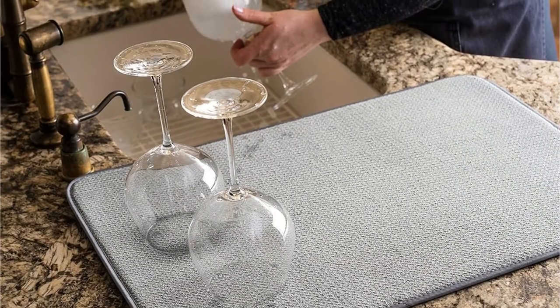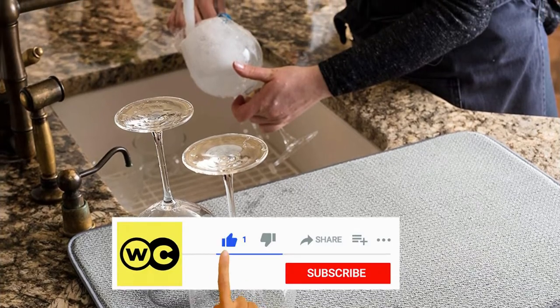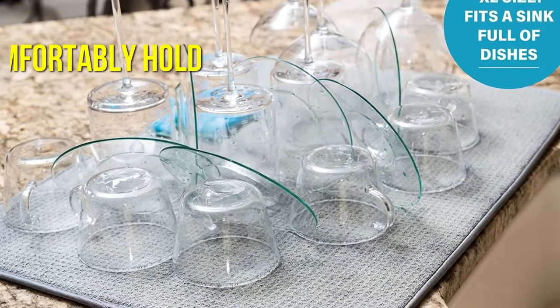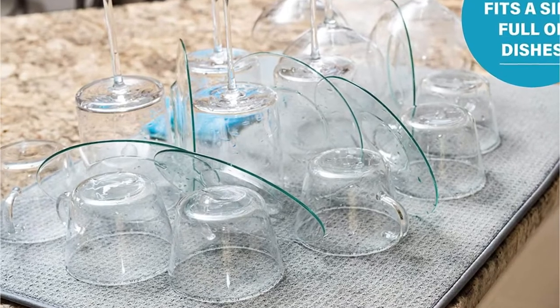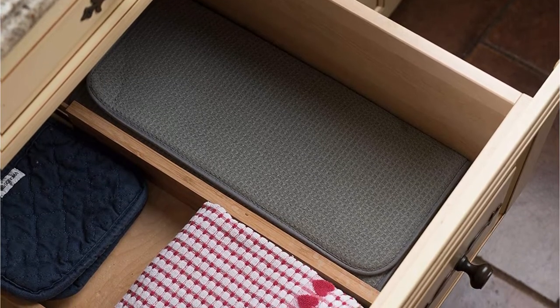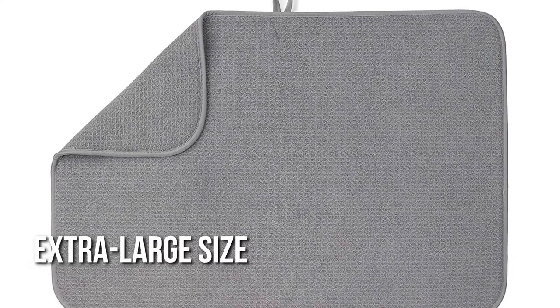Do you wash all of your dishes by hand, or do you frequently hand wash large pots and pans? An extra large drying mat such as this one from Bellomaine may be required. With a size of 24 by 17 inches, it can comfortably hold a large baking dish or pot as well as a number of plates and glasses without items slamming into one another. The three-ply microfiber and foam structure absorbs moisture rapidly and dries quickly for simple storage in a drawer. Because of its extra large size, this mat can be used for more than just drying dishes.